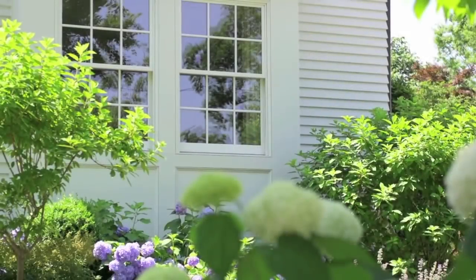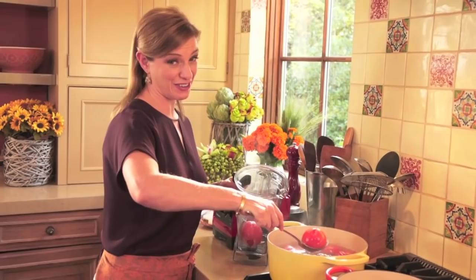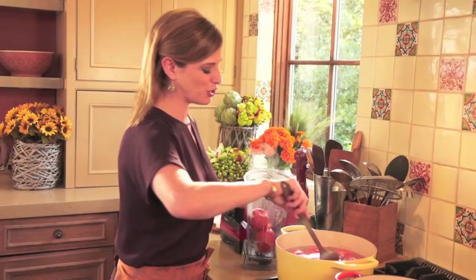I can't tell you how many times I've gotten requests for chile rellenos. And they are a huge hit in my family too. So finally I'm showing you how I make mine.